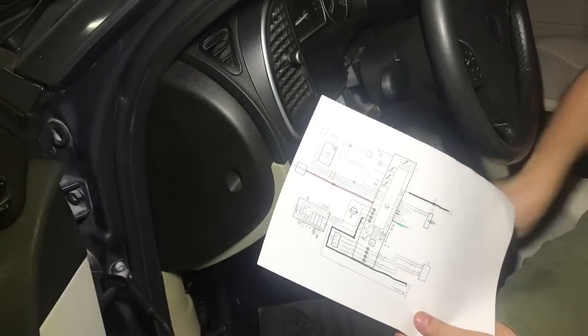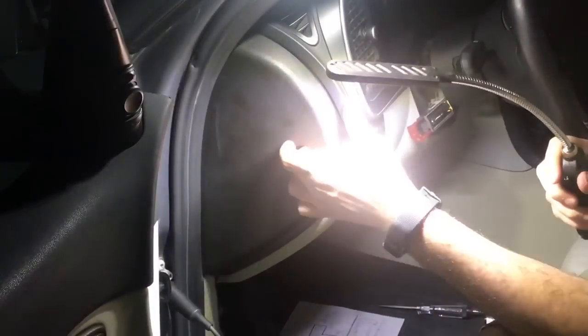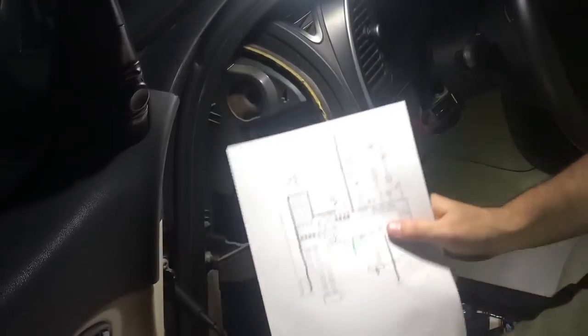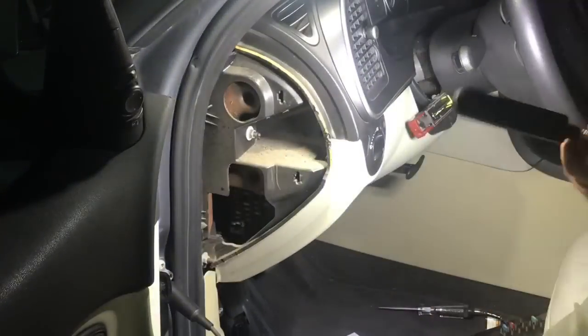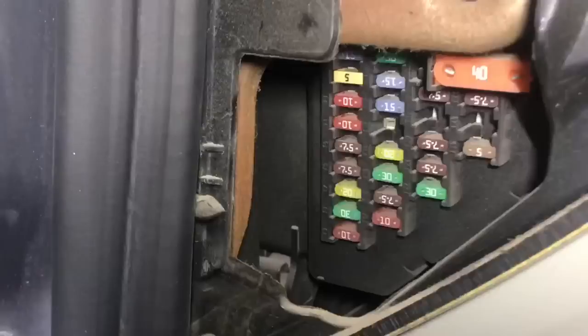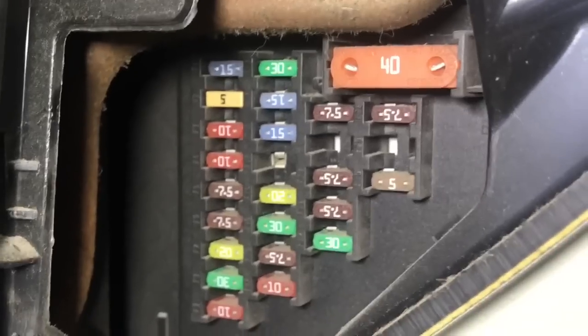Power is supplied by fuse number 2 in the instrument cluster fuse box, so let's check that fuse first. Fuse number 2 is the second one from the top left — and that's when I spotted something. It's that 5-amp fuse that looks different. I called my friend and asked if they ever had the same issue before, and they confirmed the car was never normal for the past 2 years of ownership. I couldn't test this type of fuse while it's in, so I pulled it out — and it was blown.